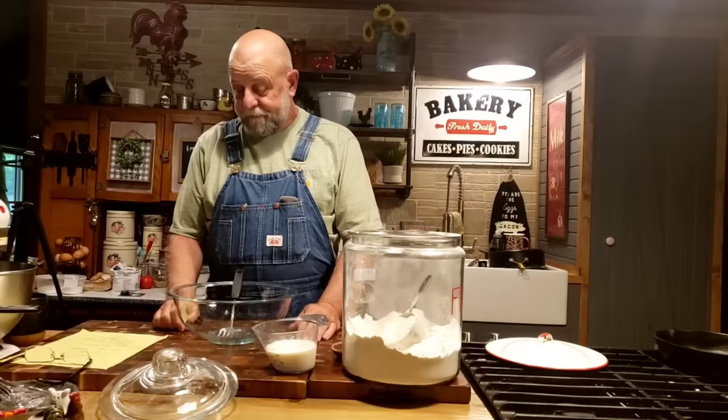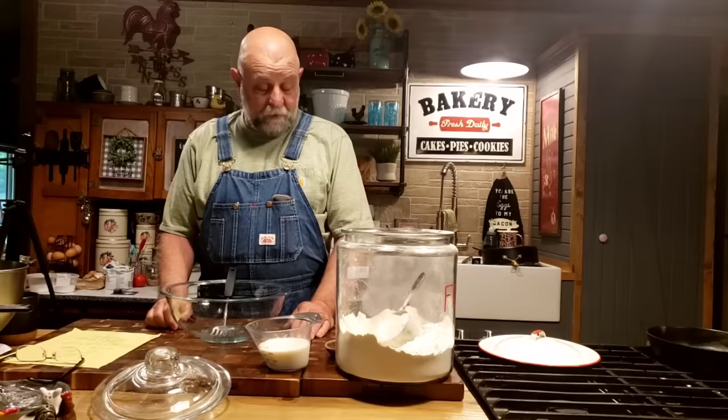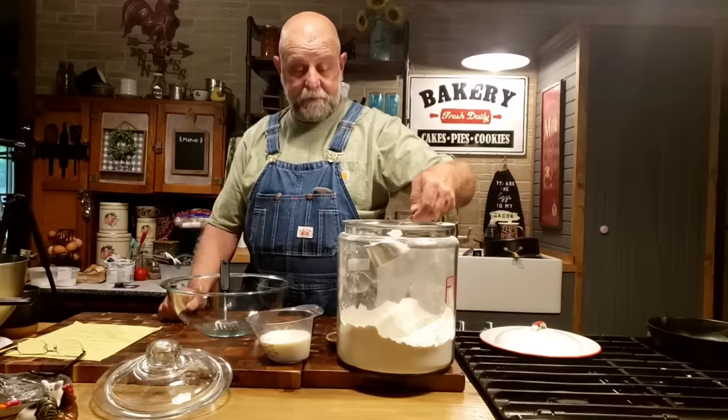I'm going to be cooking this morning. I'm going to make some skillet bread. It's a real simple recipe, very few ingredients, and we're going to cook it on top of the stove.